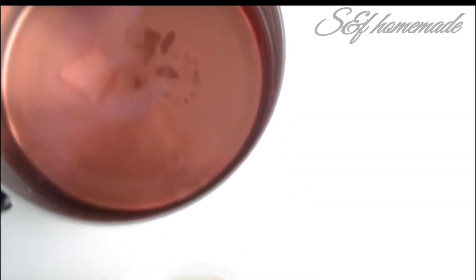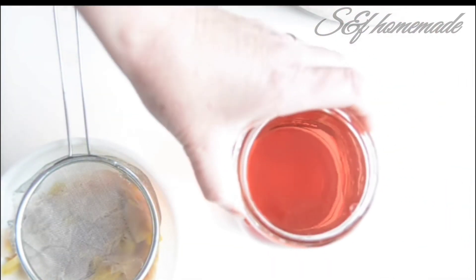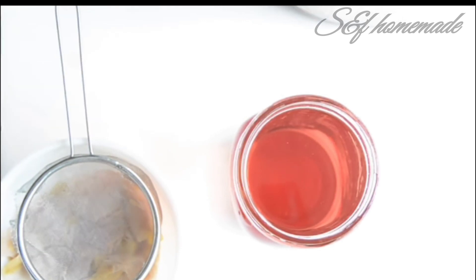I am going to change the rose water every day. If you are in the store, you can use vitamin C. You can also use a little bit of ice cube. Please use a little bit of ice cube.